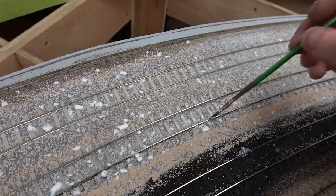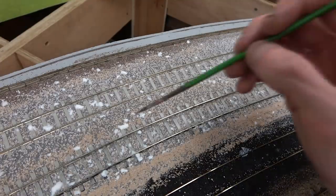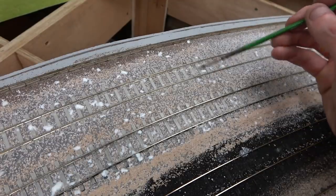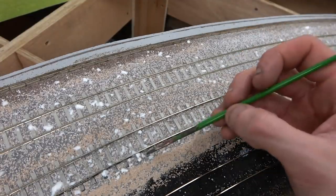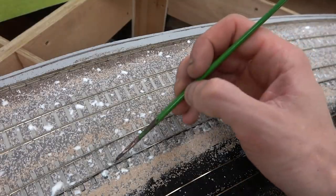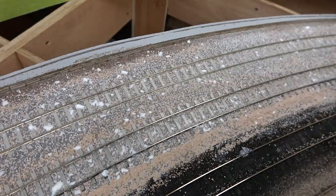Oh dear — it appears the container I mixed the glue in had some old glue in it that had not fully cured, and as you can see it's reactivated partially and has ended up going over my nice ballast. Most of it should dry clear, but I'd like to get rid of some of the bigger lumps. It goes to show we are all still learning and make silly errors from time to time, but as long as you can resolve those problems, it's all good.